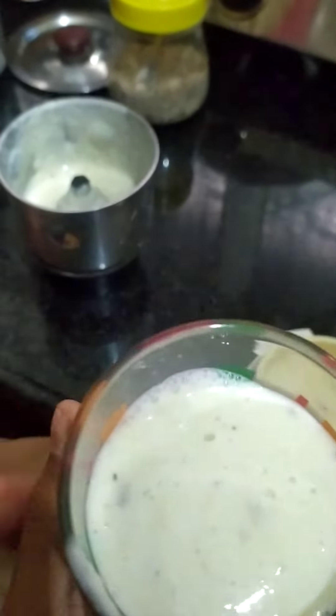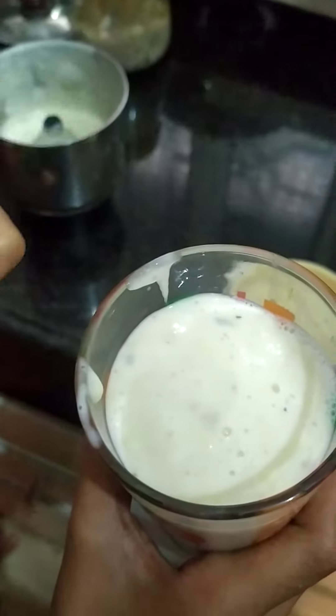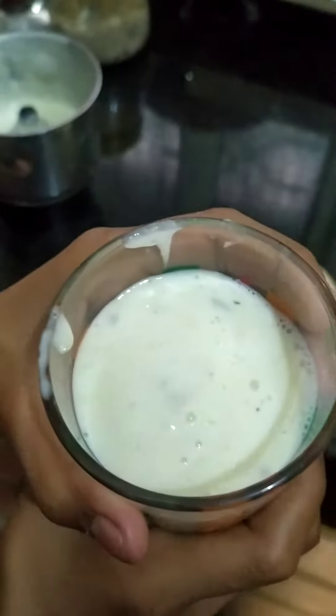So guys, this banana milkshake is ready. Taste it and leave a comment to tell us how you like it.